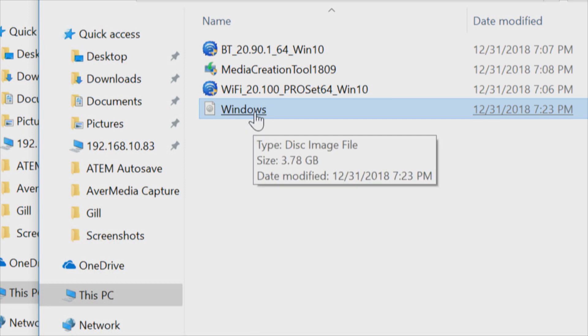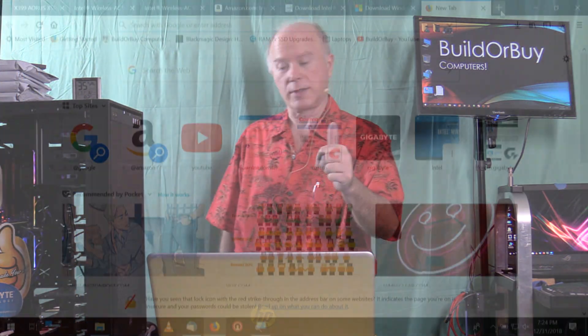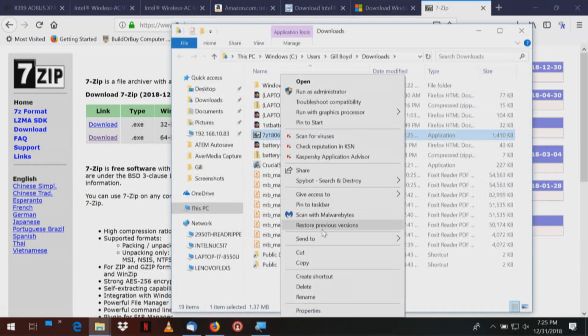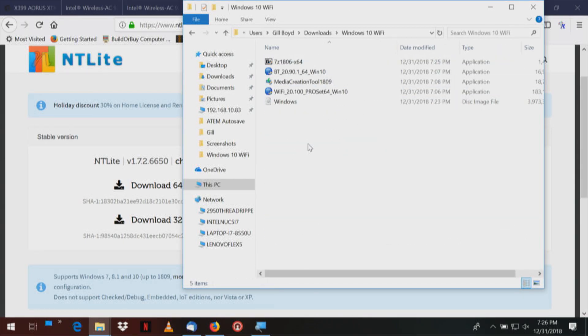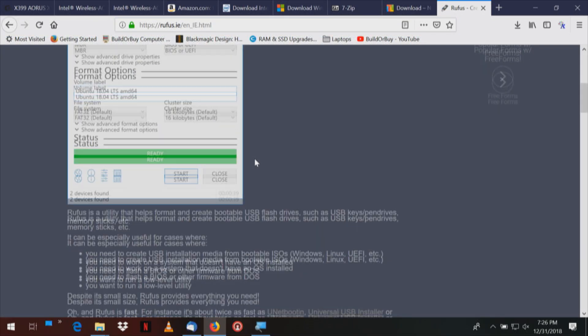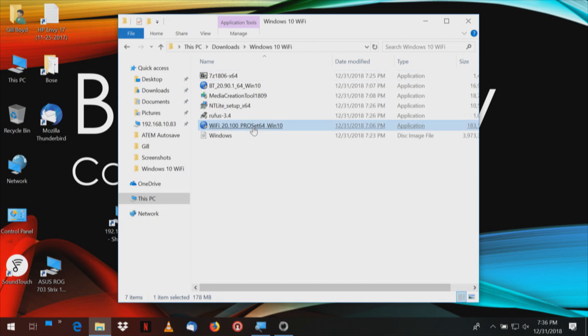The next thing on our downloads list is to download and install 7-Zip. We'll search for it, download the 64-bit version, and put it in the folder with everything else. After we install 7-Zip, the next step is to download NT-Lite — 64-bit — and put that in our Windows 10 Wi-Fi directory too. Last but not least, we need to download Rufus 3.4 — 'create bootable USB drives the easy way' — and put that in our folder as well. We're only focused on the Wi-Fi drivers right now; the Bluetooth drivers we'll deal with later.